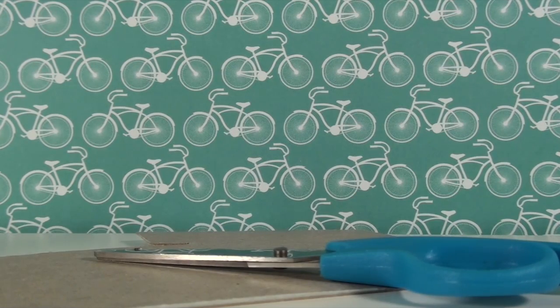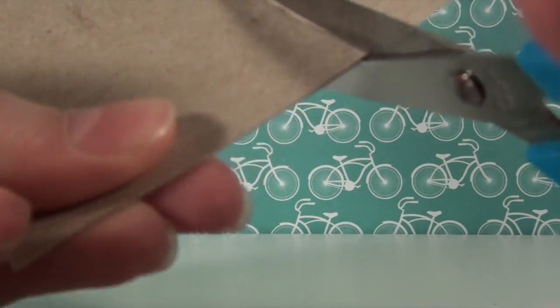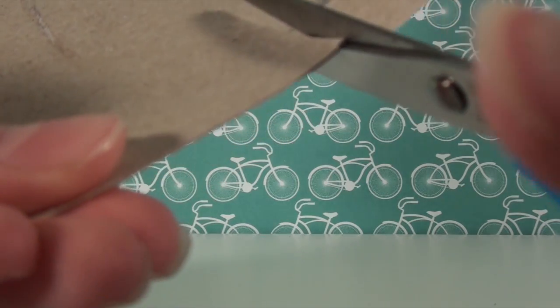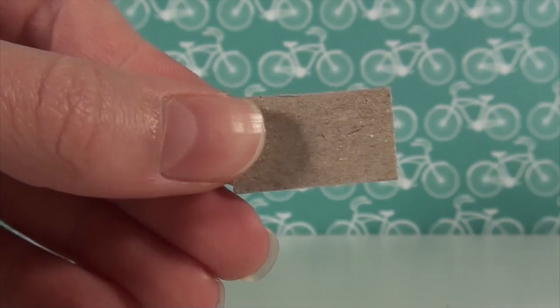You're going to want to start out with cutting a rectangle out of your cardboard. If it's not the size you want, you can always trim it down.